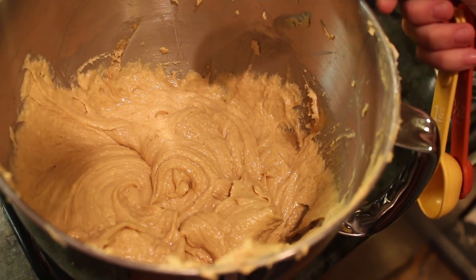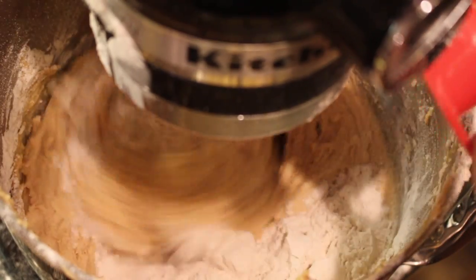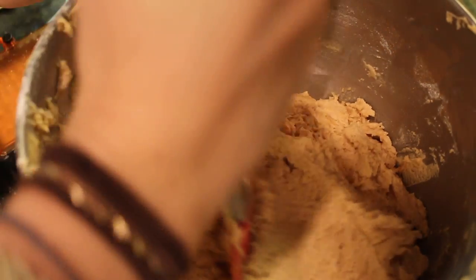Next take one teaspoon of baking powder, one teaspoon of baking soda, and one teaspoon of vanilla. While continuing to mix, add two and a half cups of flour. When you have finished, you should have a thick, even dough.